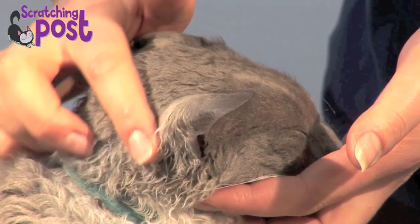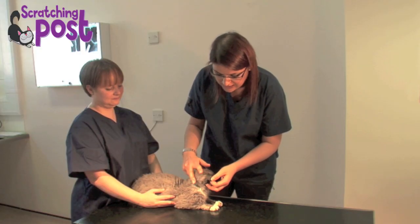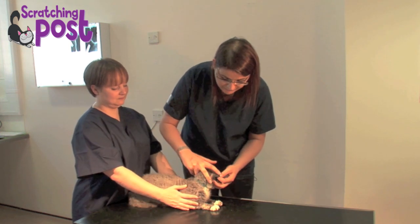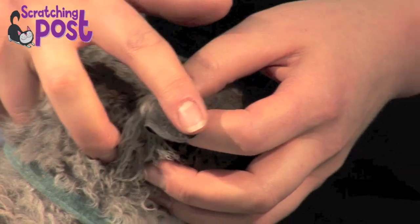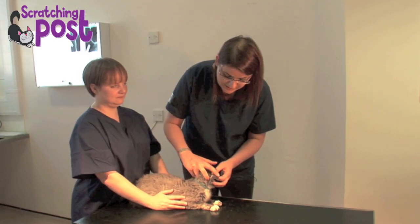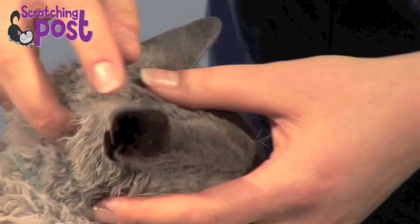In Grubb's case he has hair at the base of the ear flap, and as you move up the ear he loses that hair and it becomes very very fine. That is normal for him, but in some cases we will see hair loss around the ear tip and around the tip of the ear flap, and that's important to note.